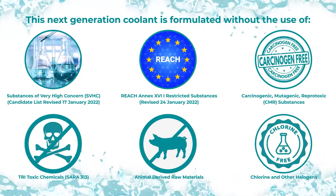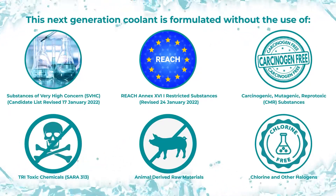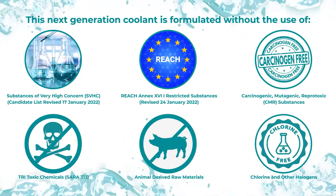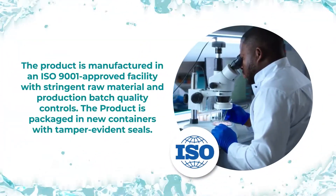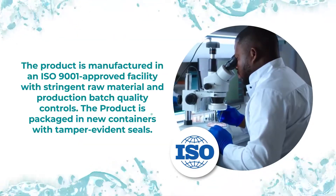The product is also free of animal derived raw materials, chlorine, and other halogens. It is manufactured in an ISO 9001 approved facility with raw material and production batch quality controls, as well as tamper evidence seals.